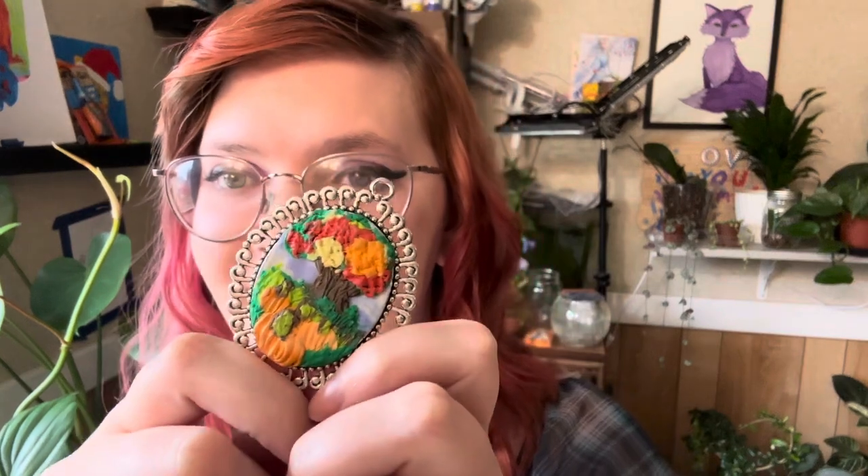Hello everyone, my name is Katrina. You're watching Lavender Beginnings Art. Today's video is going to be about this cute little pumpkin patch pendant. I'm going to show you how I put it on the necklace — it's made with polymer clay. So I'm going to show you how to make that. If you want to see how to do it, just stick around for the rest of the video.